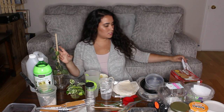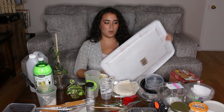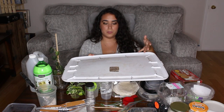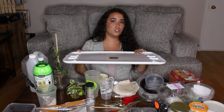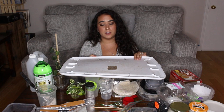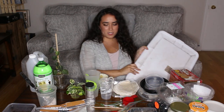One more thing: any container lids. You can flip a lid upside down — it still has a lip around it — and use it to repot, transfer plants, or bottom-water plants. So one item but multiple uses.